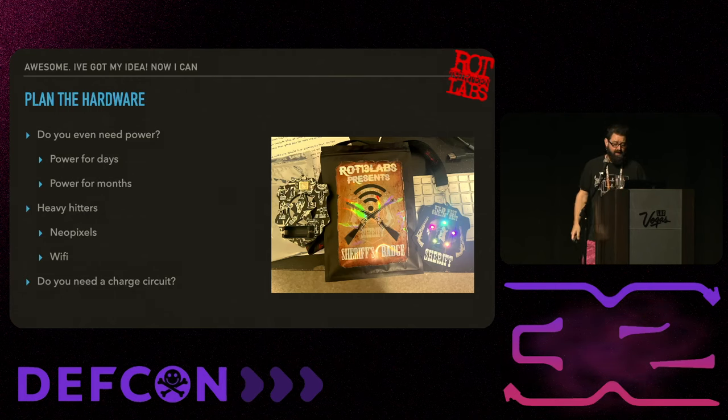I chose this badge for this slide because this is where I really screwed up. I used a CH123 battery - not rechargeable, so you have to swap it out. I was using Wi-Fi and NeoPixels on this badge and it did not last a day. This was for Wild West Hack and Fest. There's not a lot of places to get batteries in the middle of Deadwood, so when the badges died, people were just out of luck. Make sure if you're using a swappable battery that people can actually get their hands on replacements.